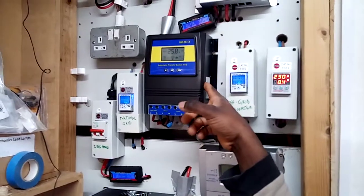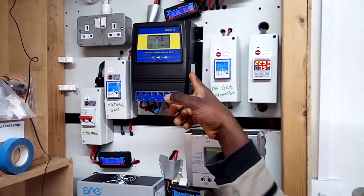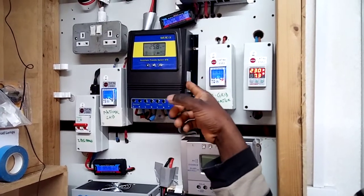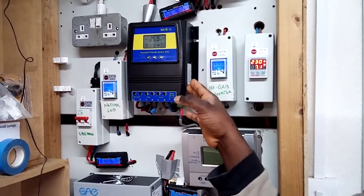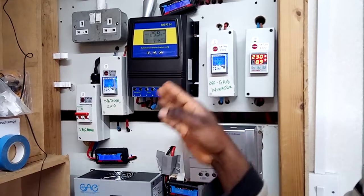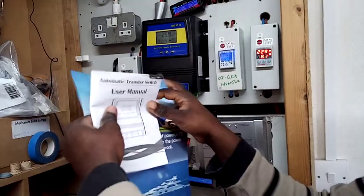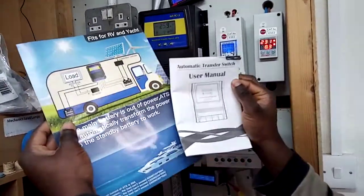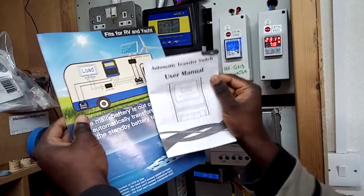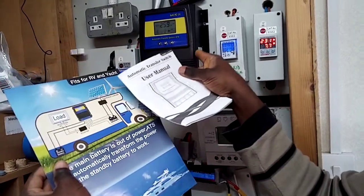So to summarize: 5.5 kilowatts maximum is for 110-120 volts, and 11 kilowatts is for 220-240 volts. When you receive the package after ordering, you'll get a manual and a pamphlet — this is where you get more detailed information about the product you've purchased.